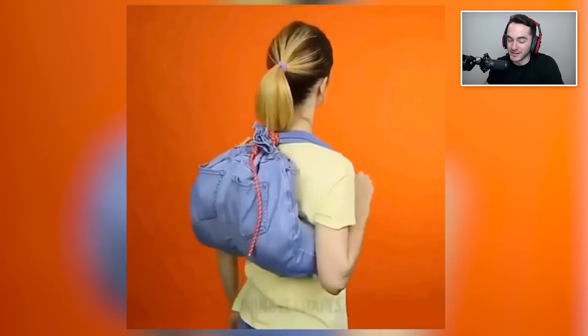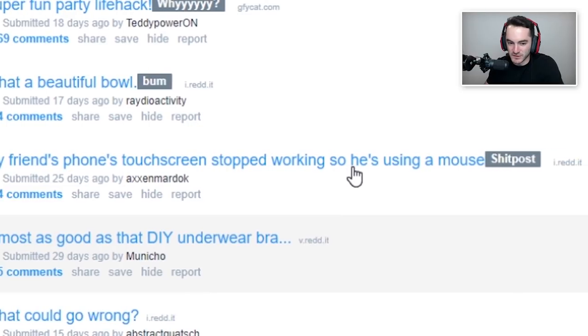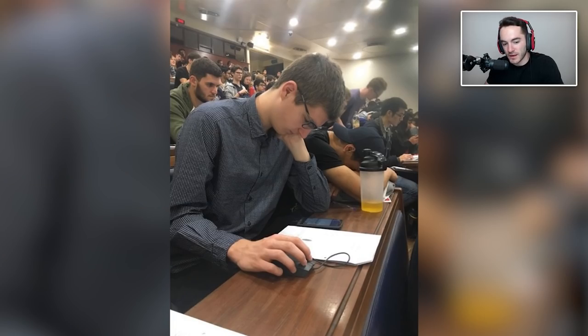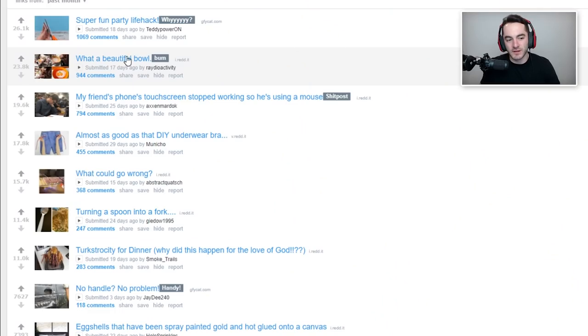My friend's phone's touch screen stopped working so he's using a mouse. Also it said that this is a shitpost so it might be a joke, but the screen does look kind of cracked. Are there Android phones that have cursors? I might have just been totally trolled, but yeah, whatever, don't mind me.